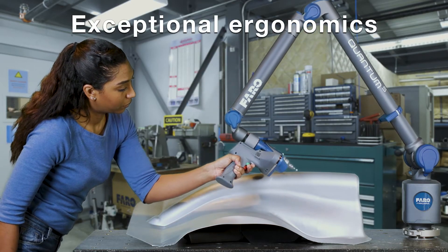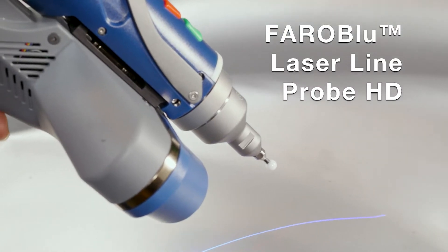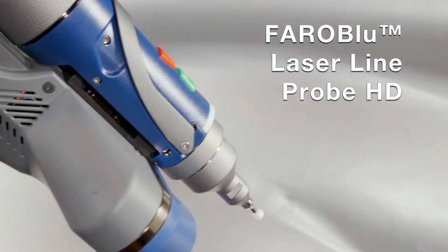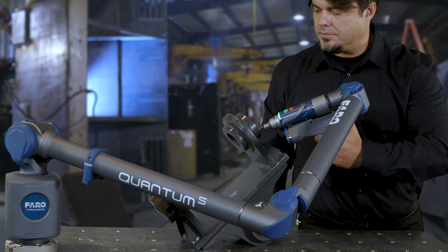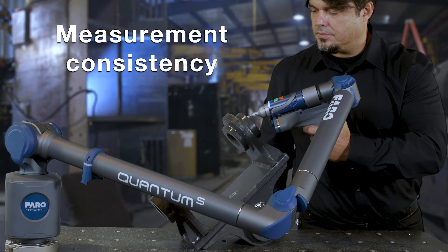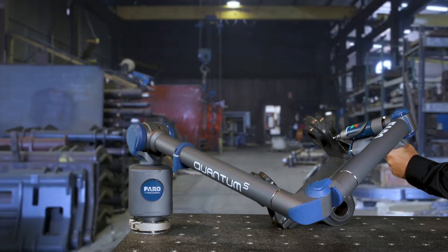Exceptional ergonomics minimize user effort and fatigue. With the Ferro Blue Laser Line Probe HD, Quantum integrates the best laser scanner available in the market. The Quantum sets a new industry performance bar and ensures maximum measurement consistency and reliability for every working condition.